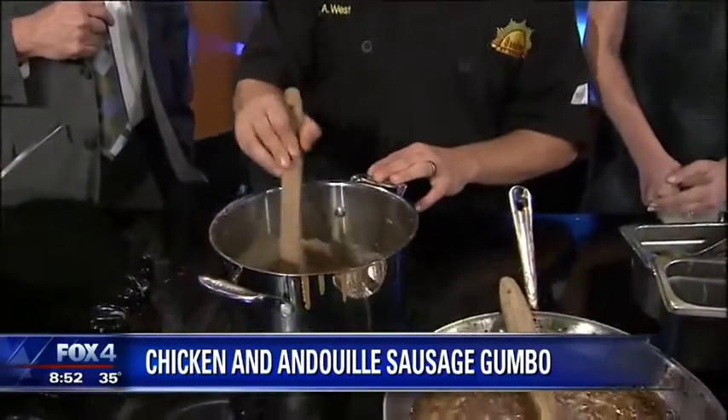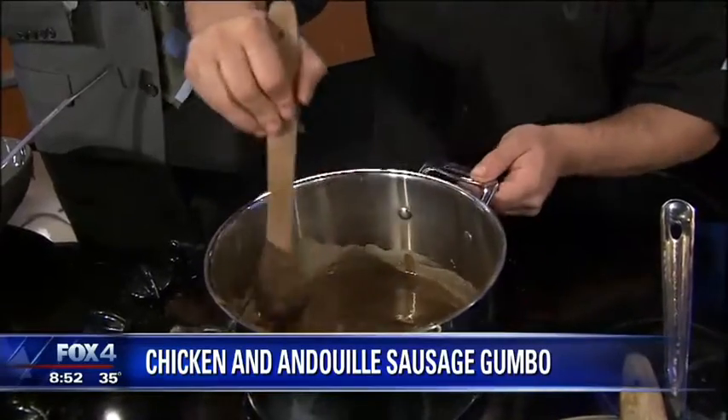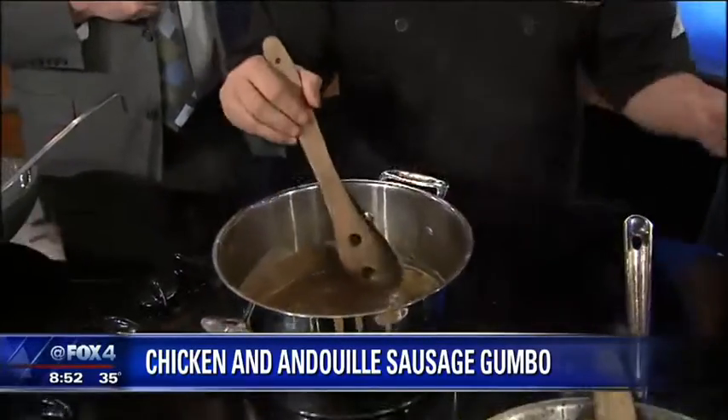It tastes the same. I tried it as an experiment. Being that at Sundown we do a lot of things that are gluten-free, a lot of vegetarian and vegan items, I wanted to try it and see if it changed the flavor. And it didn't. So I was really happy with that.